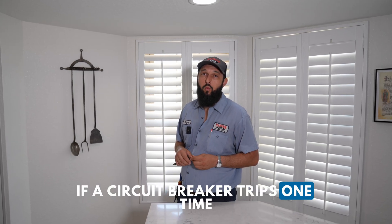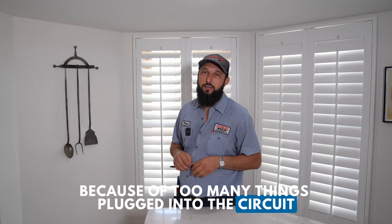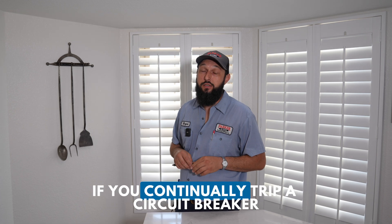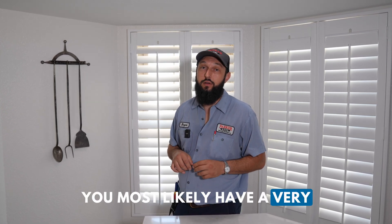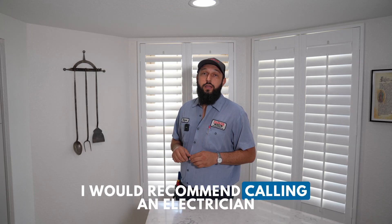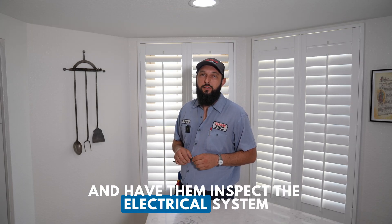If a circuit breaker trips one time, it's likely because of too many things plugged into the circuit, and your circuit is probably in good condition. However, if you continually trip a circuit breaker, you most likely have a very serious issue that needs to be addressed. I would recommend calling a licensed and insured electrician to inspect the electrical system.